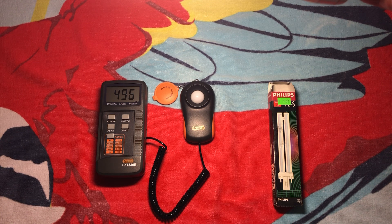So this looks like we're still kind of going up... it just keeps going. About 530 on the meter.